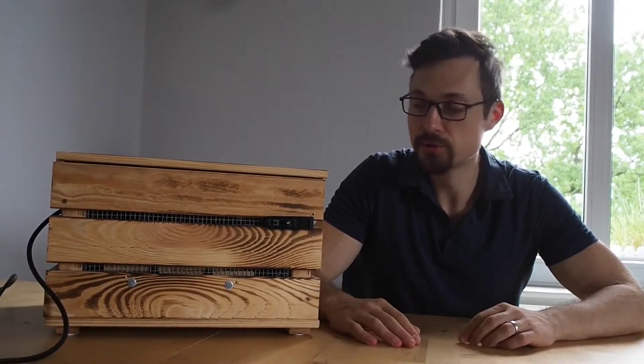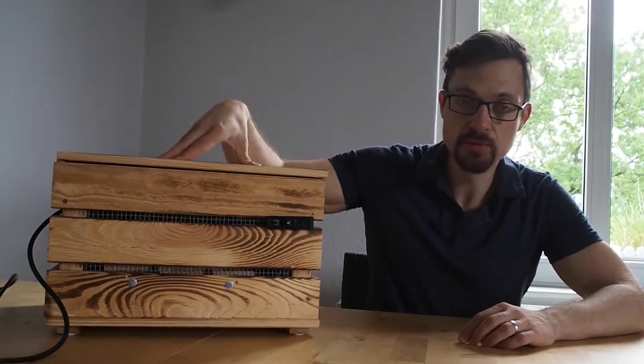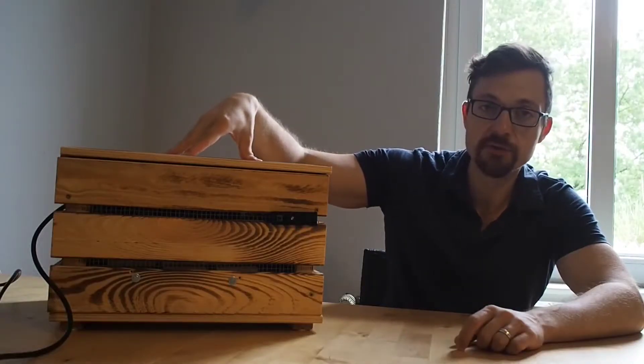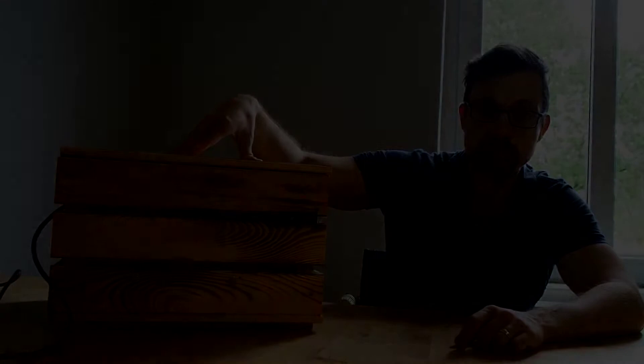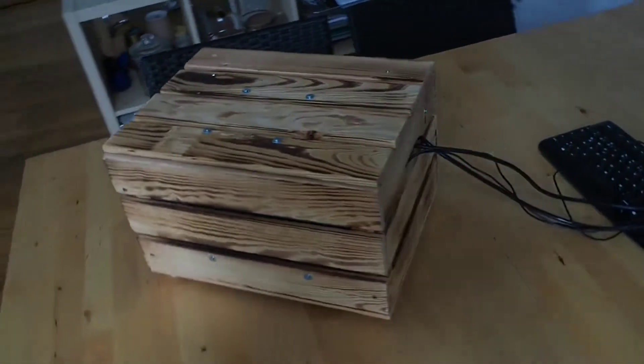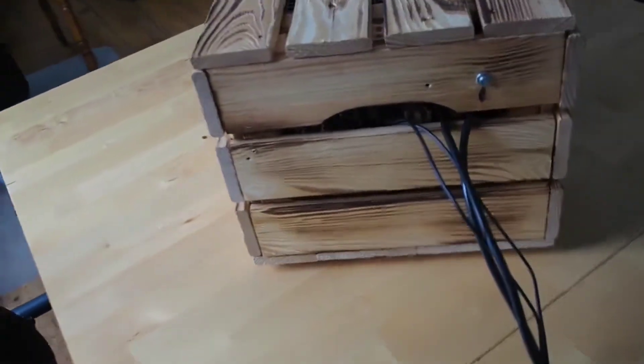Hey everyone! Today I'm going to show you how to build this do-it-yourself wooden PC case and how to rebuild it. I know there are a lot of videos with wooden PC cases out there, and there are also a lot of far more impressive cases than this one, but you won't find a video for which you need fewer woodworking skills than this one. Even I managed to do it and my woodworking skills are awful — and another benefit is that you won't need a lot of expensive woodworking tools.